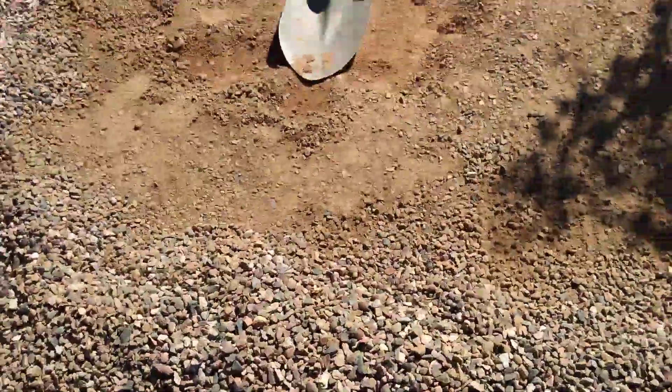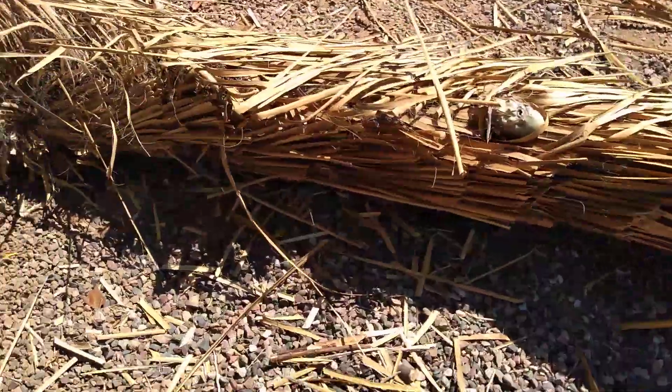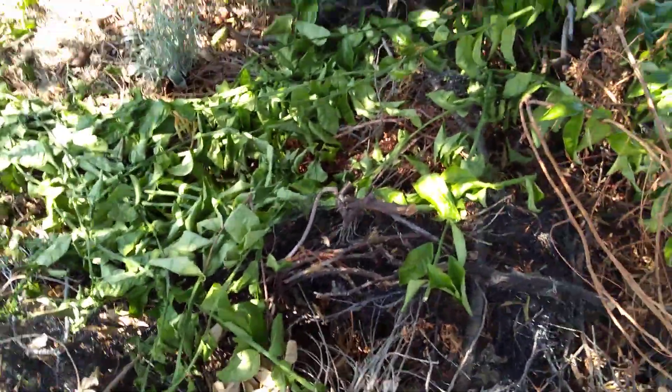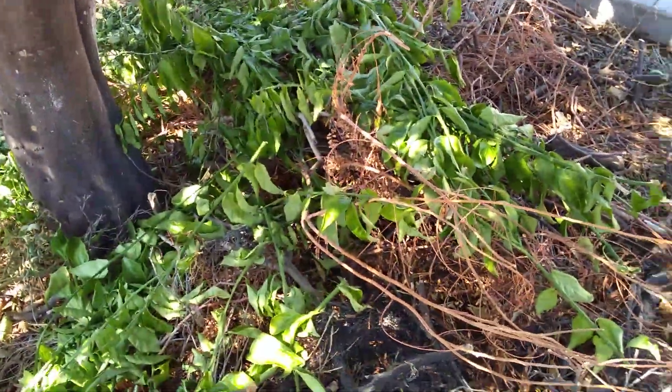What I'm trying to do here is make a hugelkultur garden. We've got this big part of a yucca tree right here. I've taken off some of the leaves from it and mulched the area a little bit. I'm going to dig an area, put it in there, and put some of the branches that my hubby cut from the mandarin — or tangerine — tree on top of and around the yucca trunk.